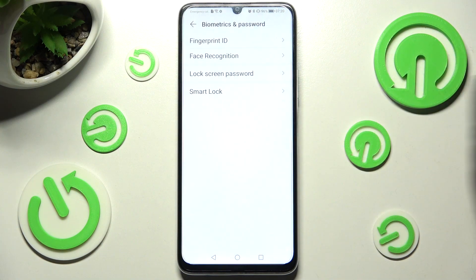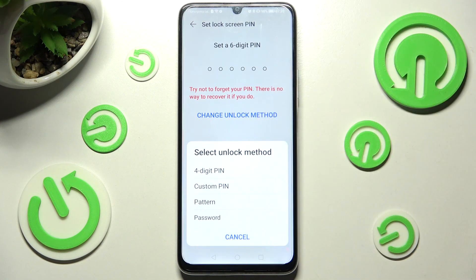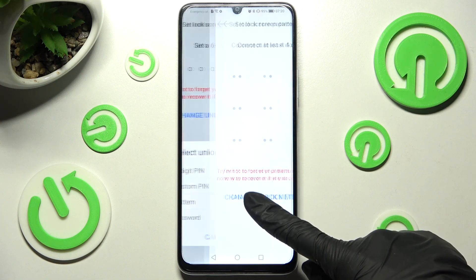After that you need to click on lock screen password and choose change unlock method, then pick the best one for you by clicking on it. I will go with pattern.